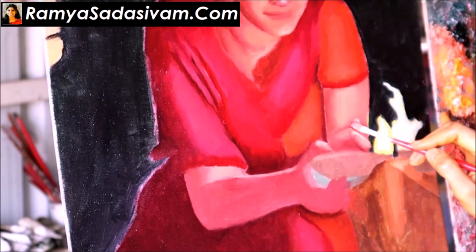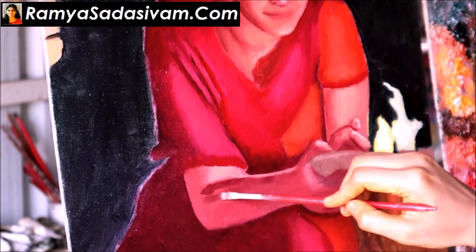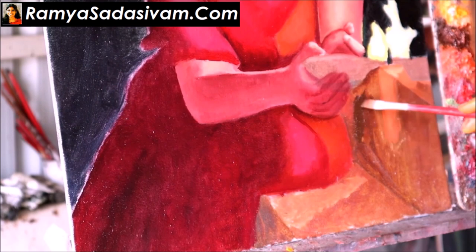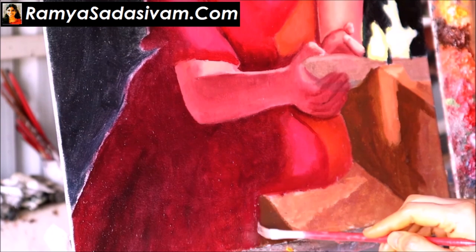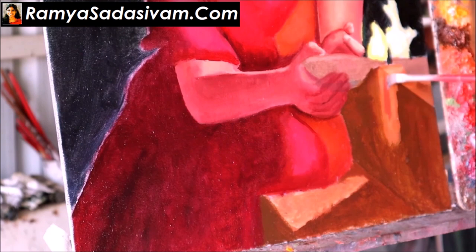If you are interested in my paintings, please contact me and subscribe to my YouTube channel so you can watch me finish the work. Thank you.